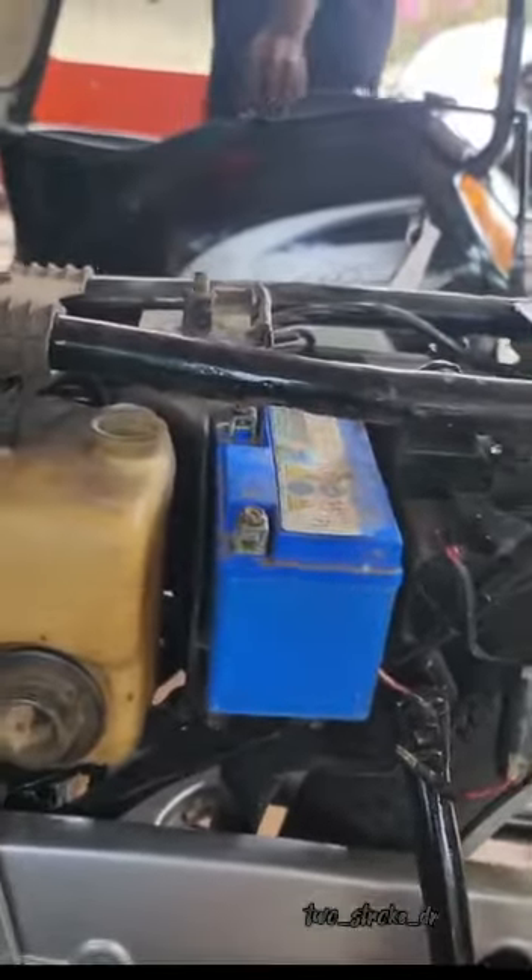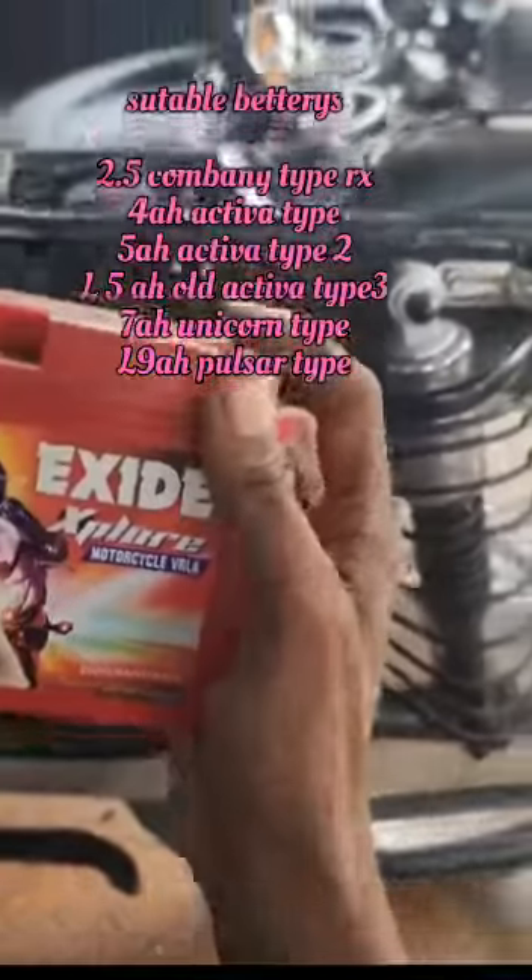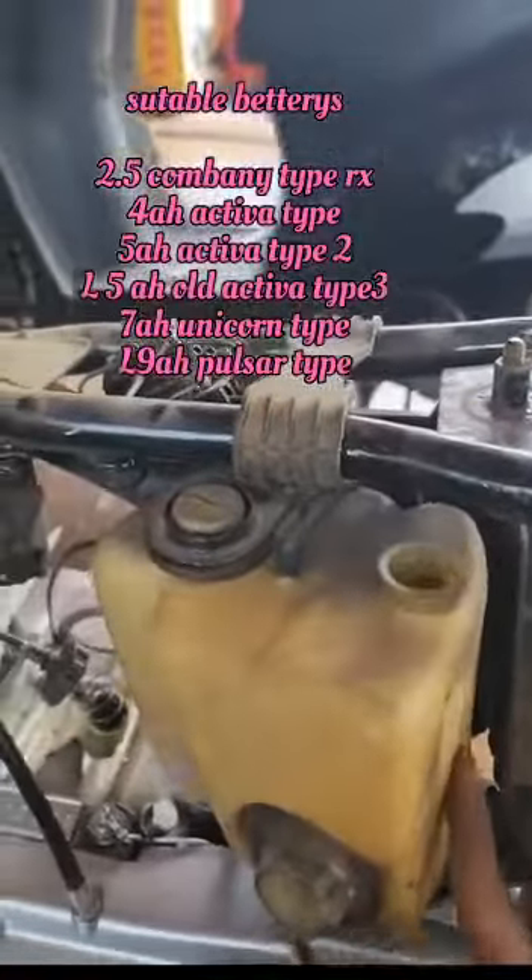We have a 4A battery. We have a smaller dasker battery. The battery is at the bottom. The battery is important.